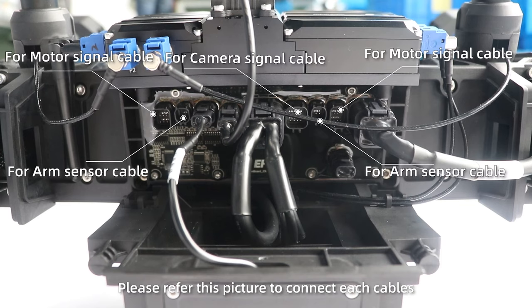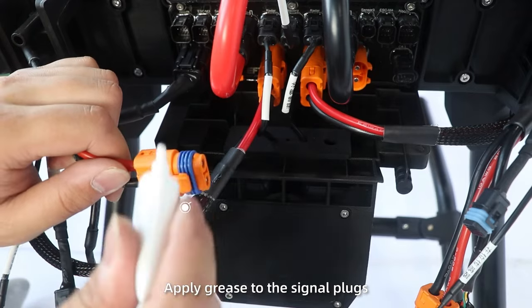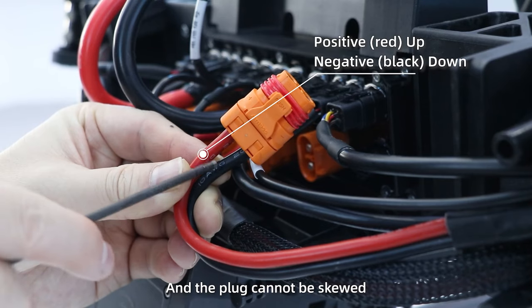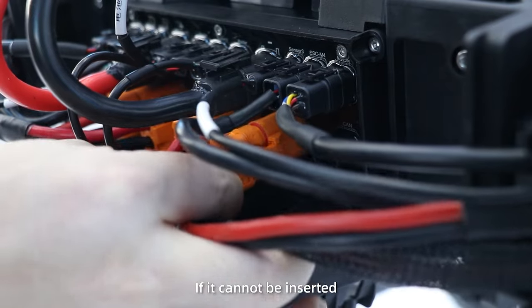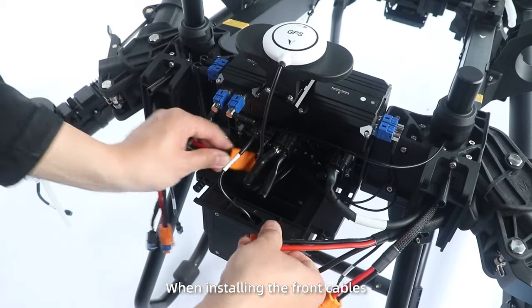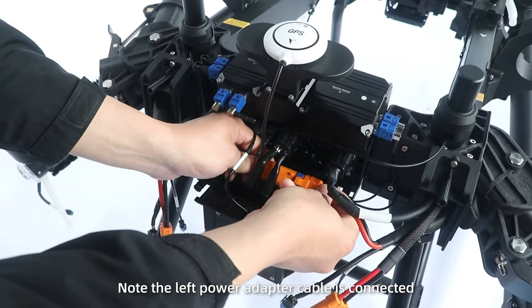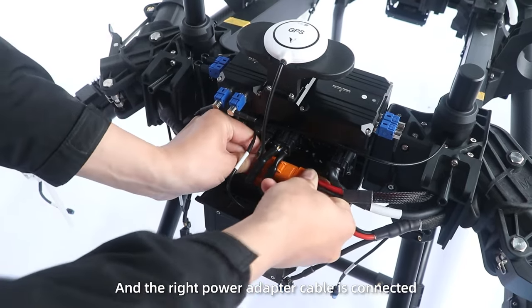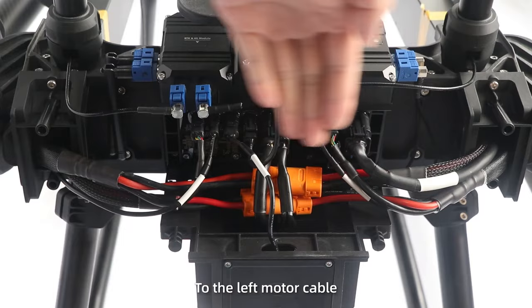Step 3: Please record this picture to connect each cable. Apply grease to the signal plugs, and the plug cannot be over-tightened. If it cannot be inserted, please check whether the pin is bent. When installing the front cables, note that the left power adapter cable is connected to the right motor cable, and the right power adapter cable is connected to the left motor cable.